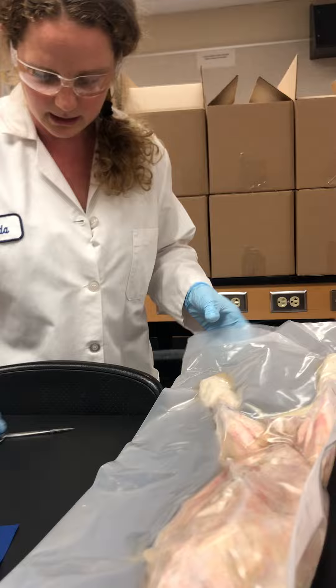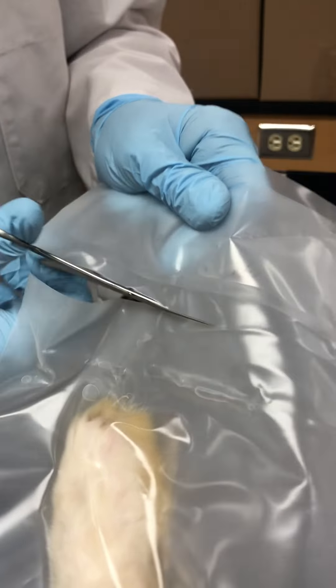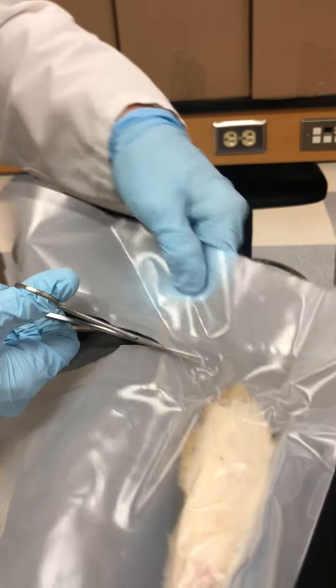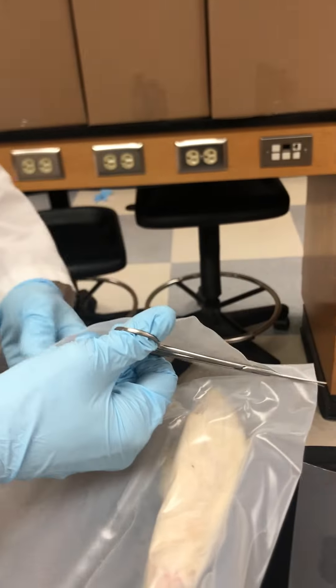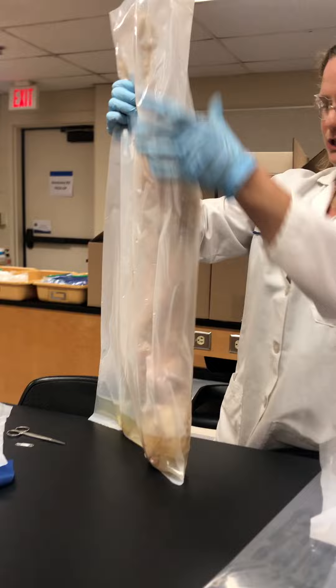There's a seam right here so I'm gonna have to cut below this seam. Hold this bag up so you don't spill fluid everywhere — I'm in the lab room, but you don't want to spill fluid on your kitchen floor. Actually, you guys should probably do these outside for better ventilation.